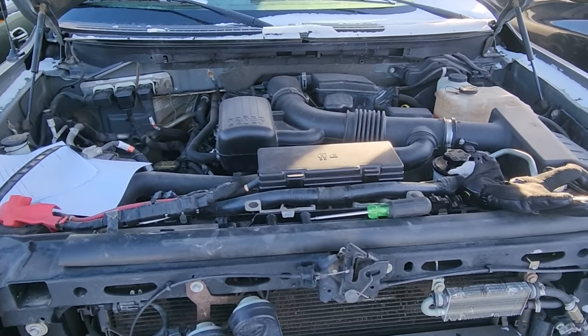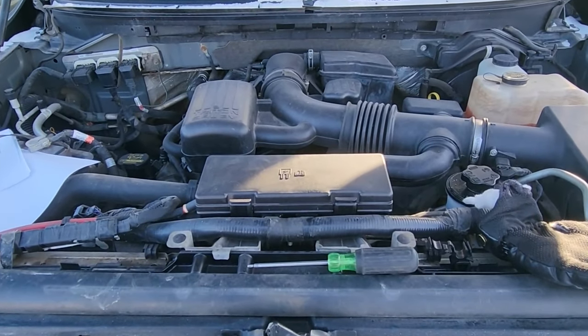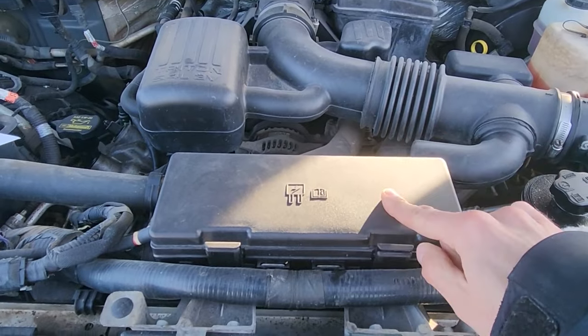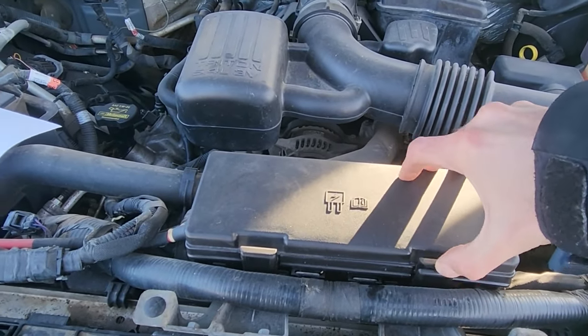Both the starter fuse and relay will be located in the main fuse box under the front hood, which is right here and is accessible. To lift the cover you have two black tabs — you want to press on them and lift up.